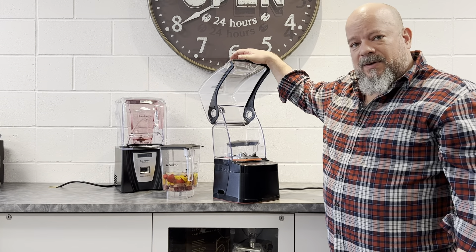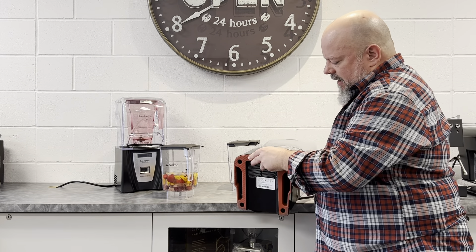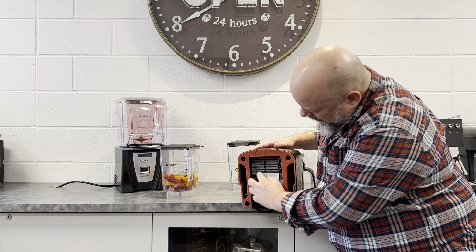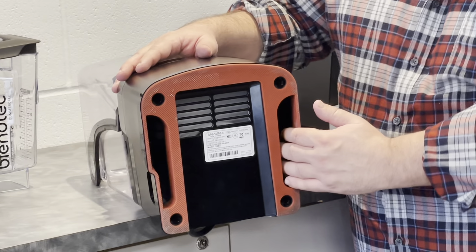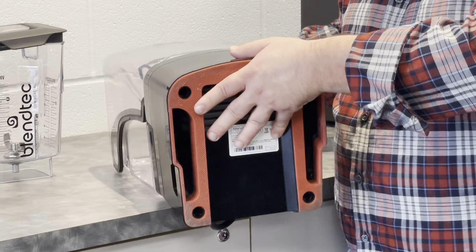It's called the Stealth for a reason — it's the quietest blender in the marketplace. Inside, you can see that it has foam in all the channeling, and it's got purposely laid out air intake and air exit ports.